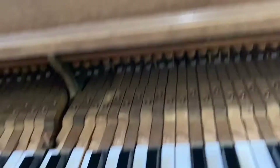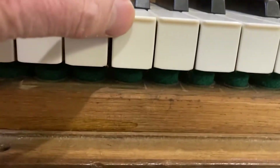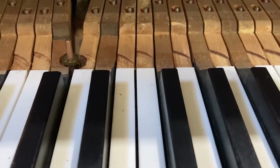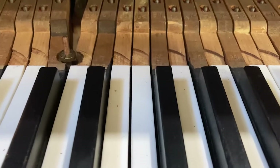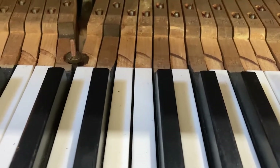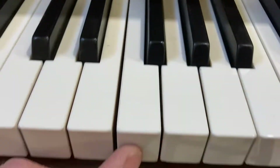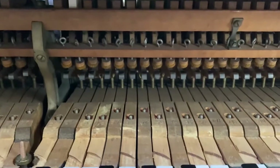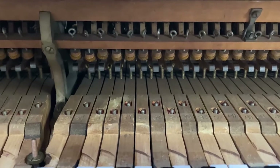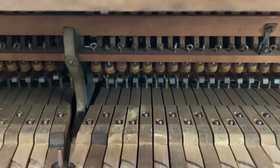There is no aftertouch, and the reason for this is partly that when the keytops were put on, the tops of the keys were relieved enough so that the top of the new keytop is flush to the old top of the key. I took the hammer rest rail out because the shanks were lying on it and I wanted to bed the keyframe.